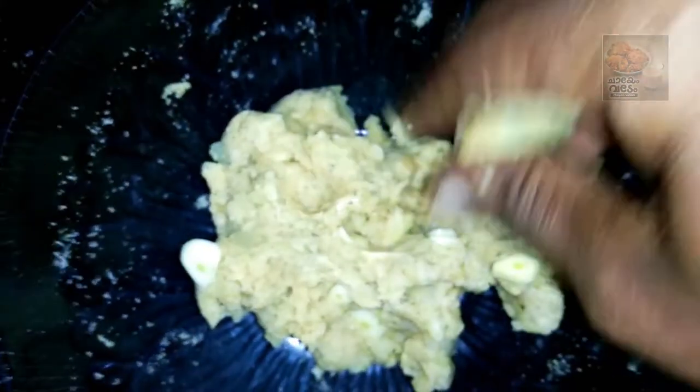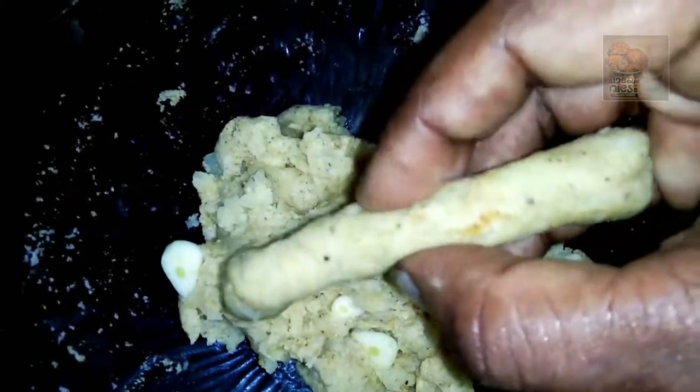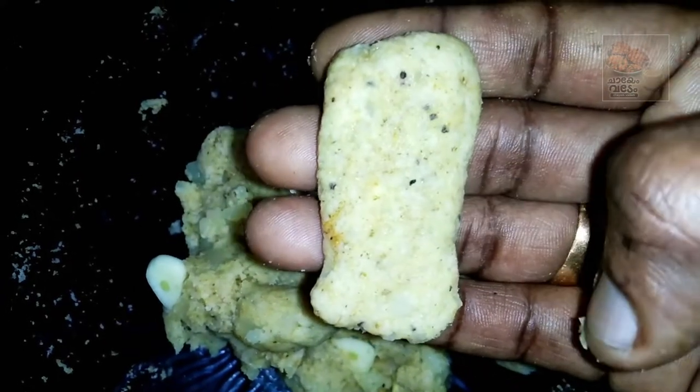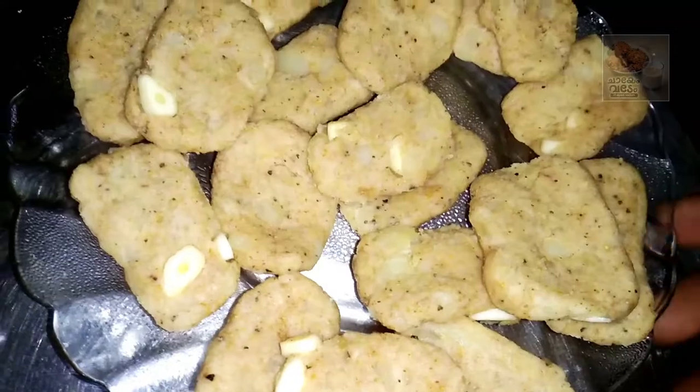Add small bowls. Let's make it all one shape. I made small bowls — I will cut them into a shape, a square shape.